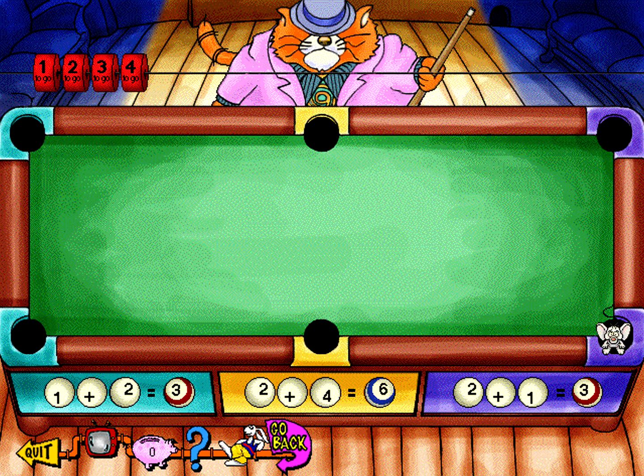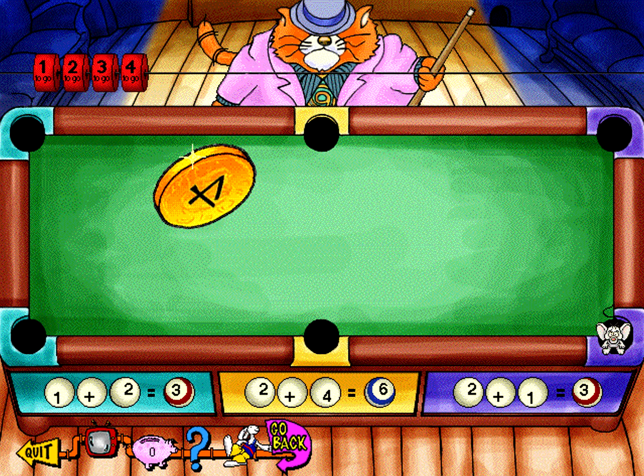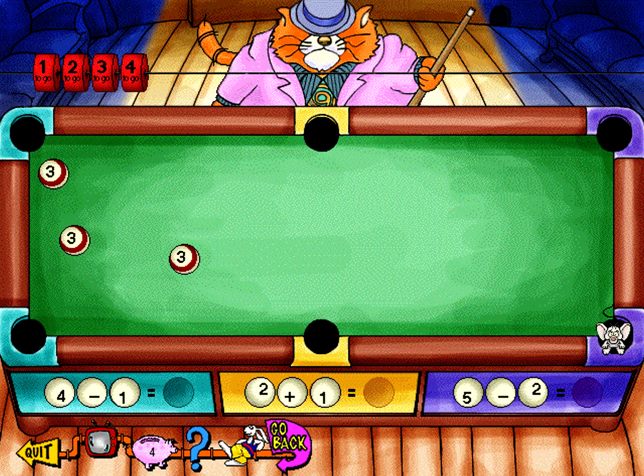Terrific! Outstanding, simply outstanding. I'd pay four coins to see that again. Okay, rack 'em up. Grab your mouse and let's get going.